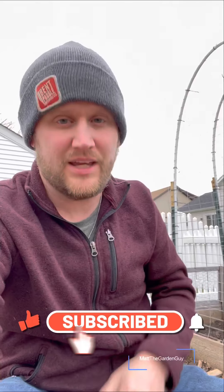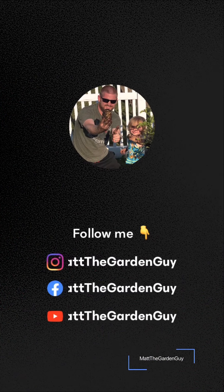I hope you enjoyed this quick video on how I plant my parsnips. If you could please smash that subscribe button and also give me a like — until next time, keep growing and I'll talk to you later.